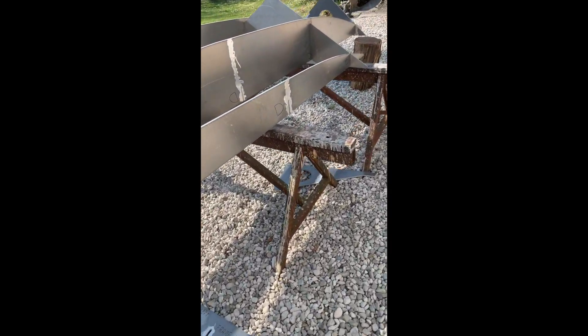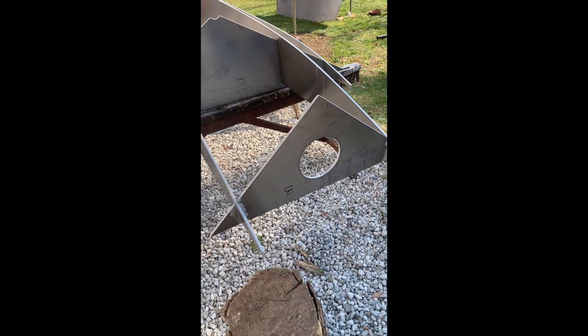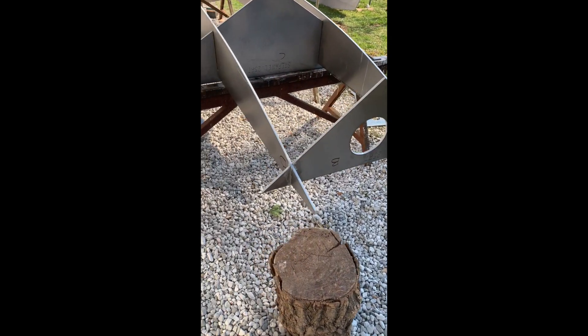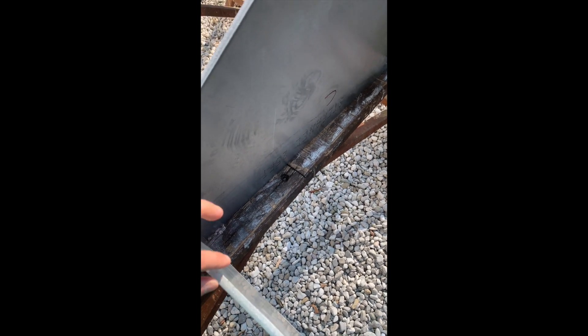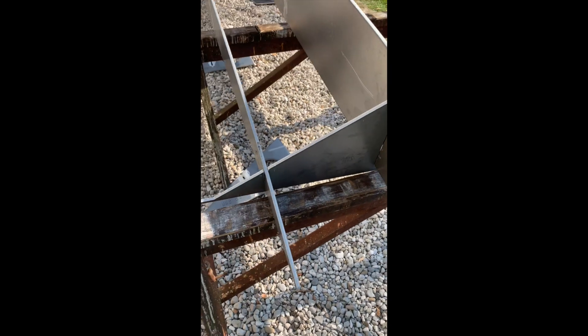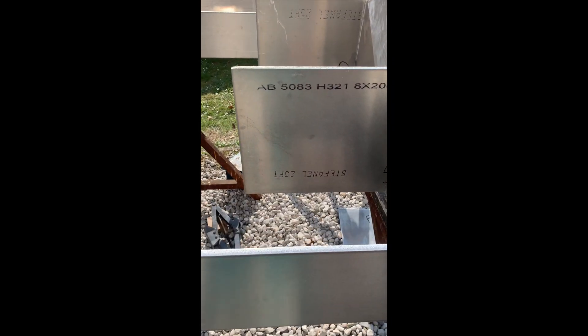This is frame B — frame A is actually coming somewhere here, one meter away from B. All the pieces for the structure are made from 8-millimeter standard plate. By standard I mean 6000 by 2000 millimeters. The piece is longer than 6000 millimeters, so the central stringers have been cut out.